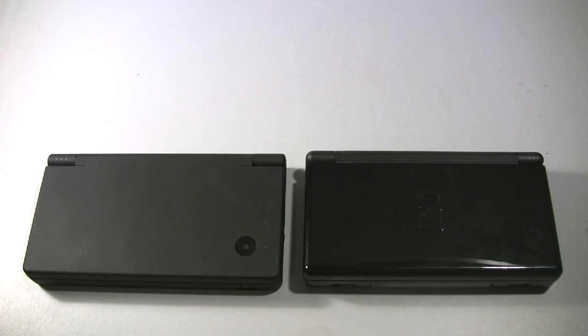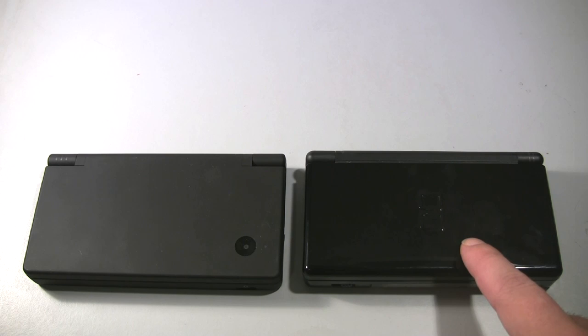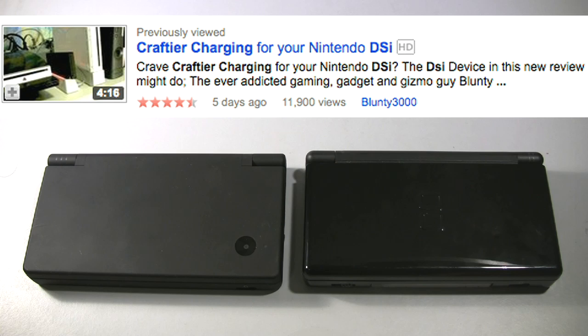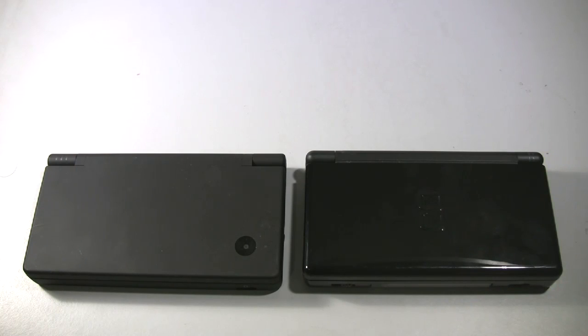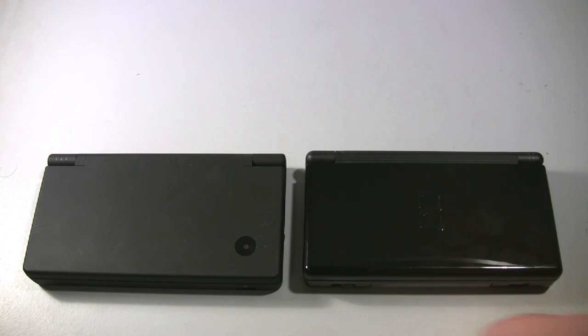I can be pretty confident that everyone watching this will already be well aware of what the Nintendo DS offers, and in my recent review of a charging dock for the DSi, I received lots of people asking me if the DSi is a worthwhile upgrade to splash that fat cash on if they already own a DS Lite. So I'll forgo the basic review of the platform and focus on what makes the DSi stand out from the previous model.